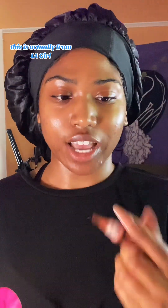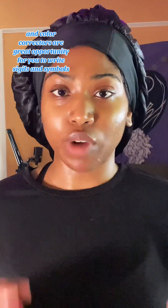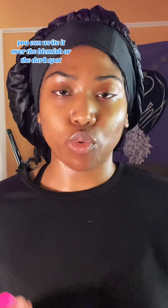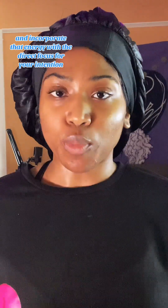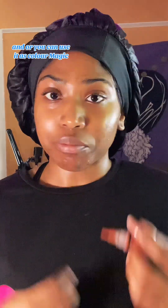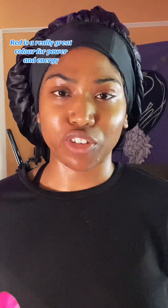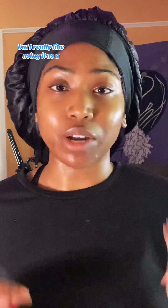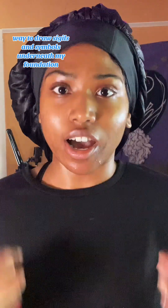I'm going in with my color corrector — this is actually from LA Girl. Color correctors are a great opportunity for you to write sigils and symbols underneath your foundation. You can write it over the blemish or the dark spot and incorporate that energy with a direct focus for your intention, or you can use it as color magic. Red is a really great color for power and energy, so you can be creative here. I really like using it as a way to draw sigils and symbols underneath my foundation.